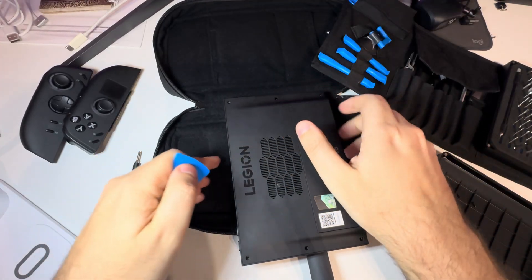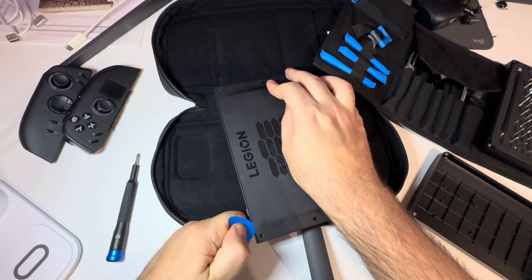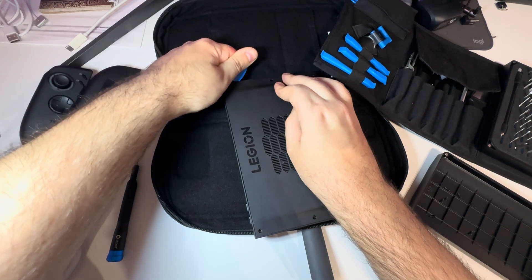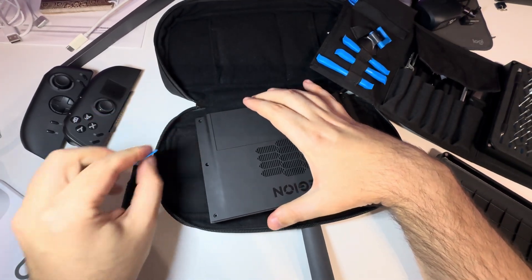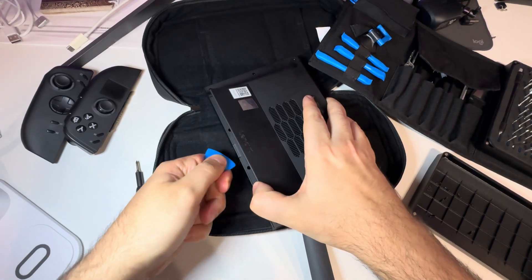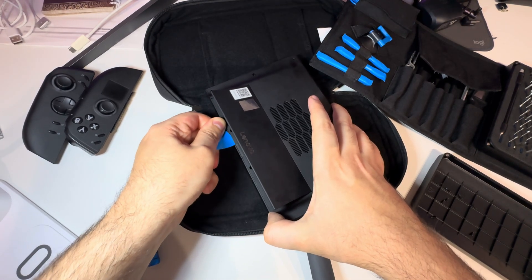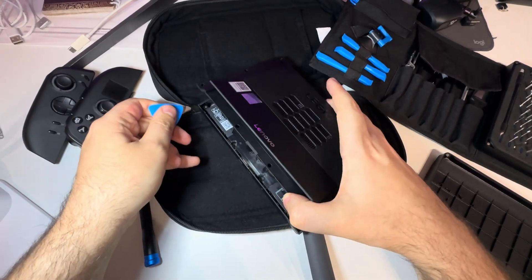All right. So it's going off pretty easily. The bottom is quite firm here, it's harder to remove. And we are done.